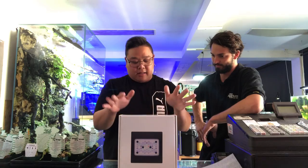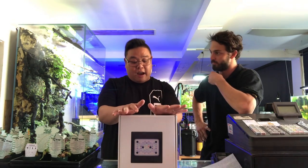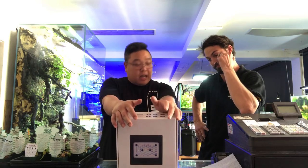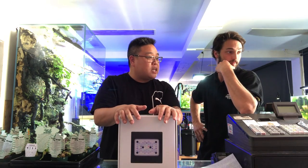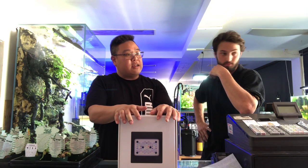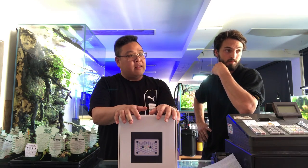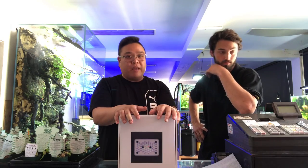This is really exciting — just a first look. I can't wait to see someone have this on their tank so I can go out and shoot it. The XR15 Blue is 100 watts, the XR30 is 205 watts, and the XR30 Pro is 215 watts. There's plenty of power in this.